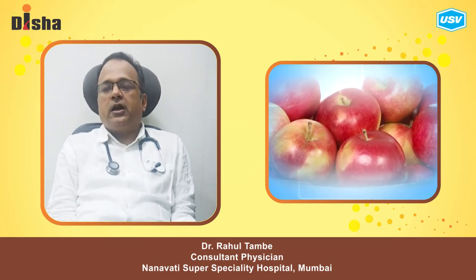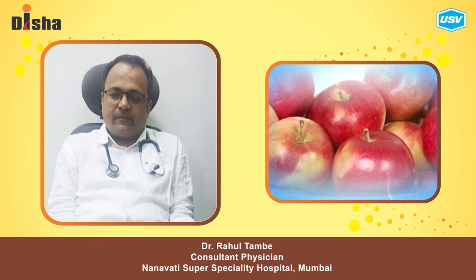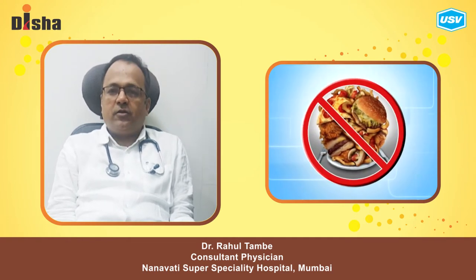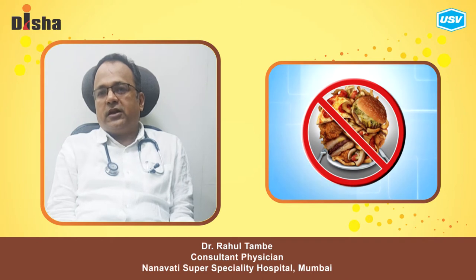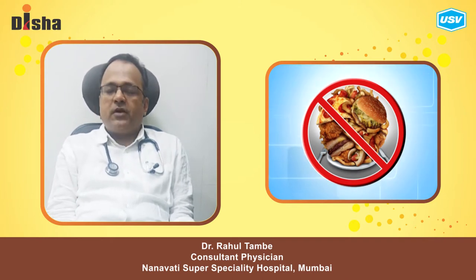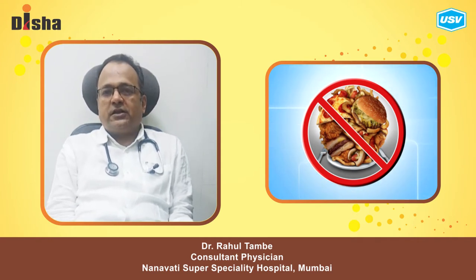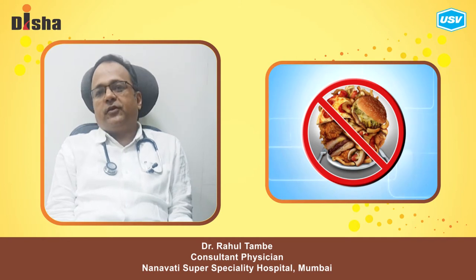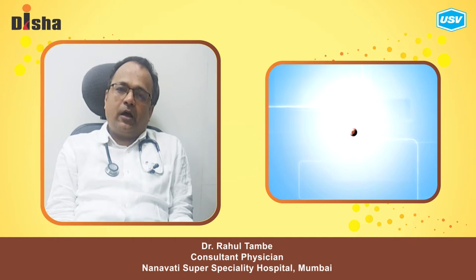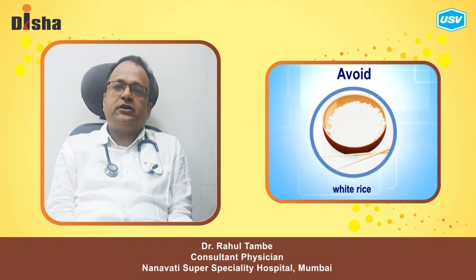We need to eat a little bit as a diabetic patient. Diabetic patients eat a lot of fried food, like samosa or batata. They eat a lot of calories. They eat a lot of protein. We don't have to eat a lot of such food.